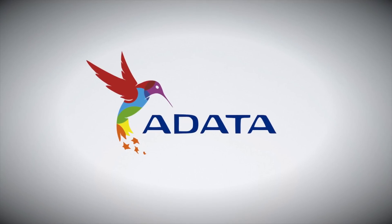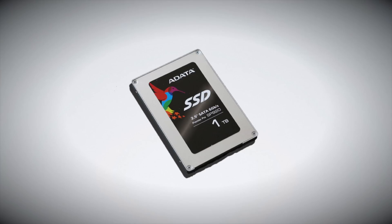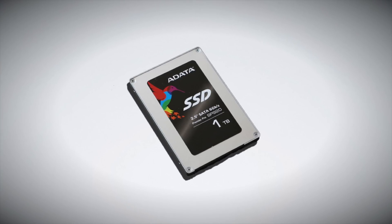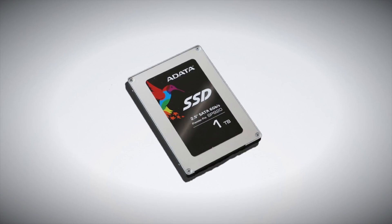Today's video is made possible by ADATA. Their new Premiere Pro SP920 SSDs feature blazing fast speeds and sizes up to 1TB. For more information, check out the link below.